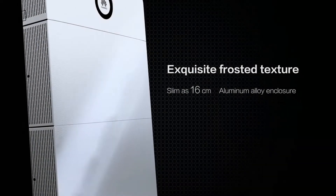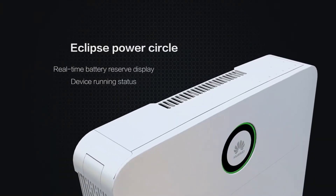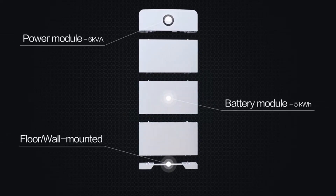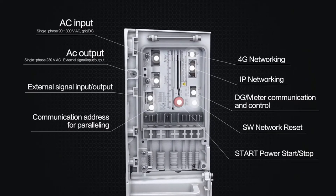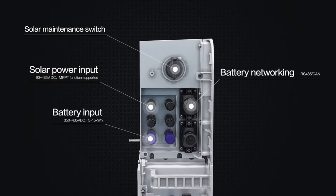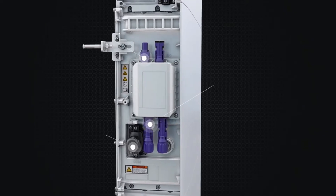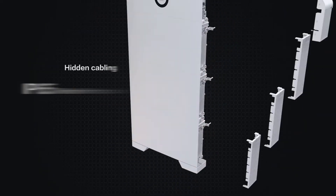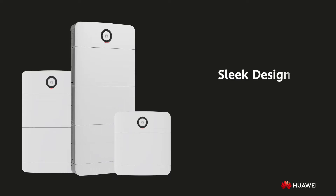I'm going to show you something that is beautiful, intuitive and easy to use, modular and flexible, advanced and powerful — with everything you need built in, with plug and play connections so it's easy to install, and something that's built for the real world. I'm going to show you the Huawei Power M.